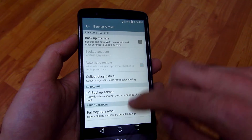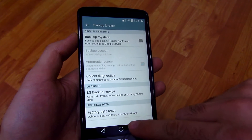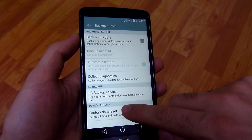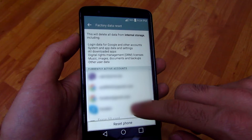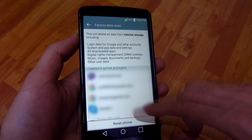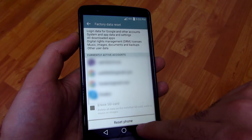...reset, and here at the end, factory data reset — delete all data and restore default settings. Now everything that the phone has will be lost except the original software. So here's reset phone.